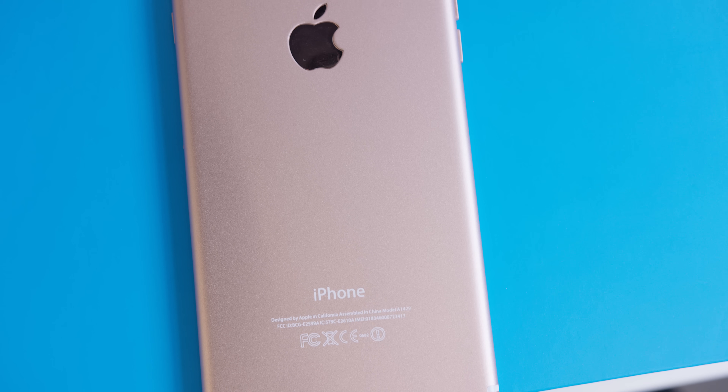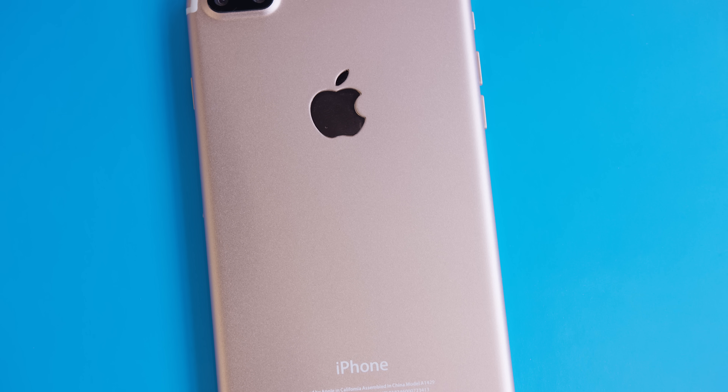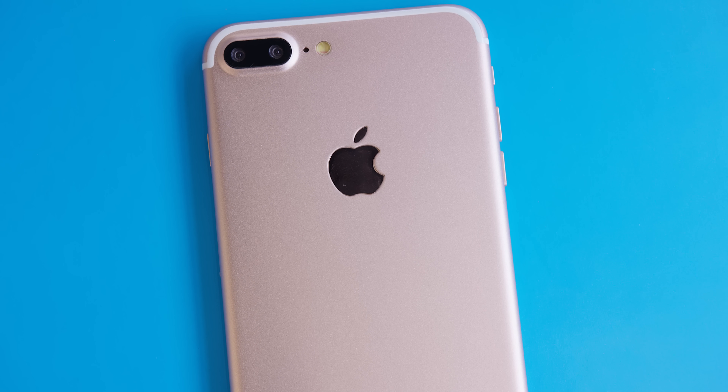Hey, what is up guys, MKBHD here. I kind of already warned you but we can't leave all the hype for this year for just one phone. So this is another one — I don't know if you've seen this already, but this is the iPhone 7 Plus model.